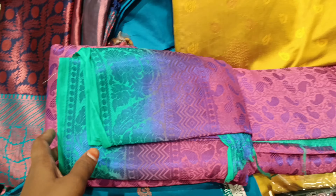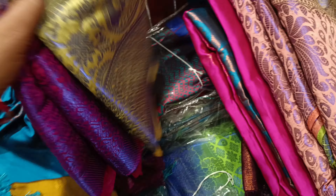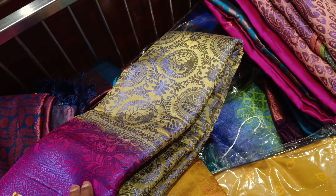For a different color, we have silk cotton. This is 400. This one comes in a variety of colors.